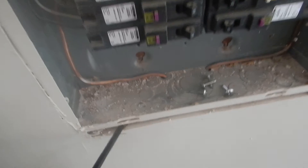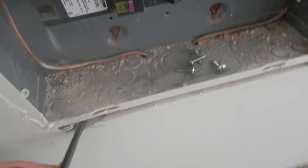We should not have gaps around the panel cabinet wider than an eighth of an inch — that compromises the fire blocking. All the drywall above this should have been sealed.